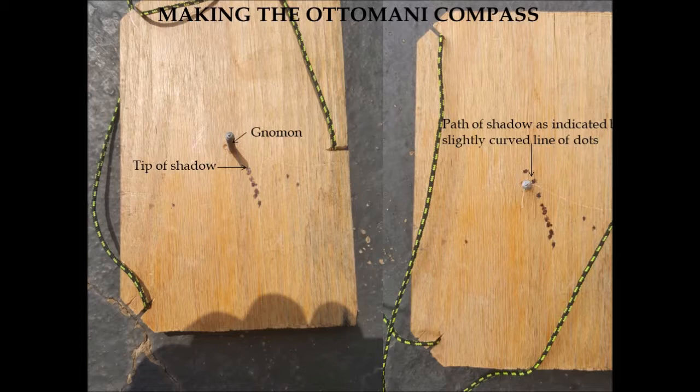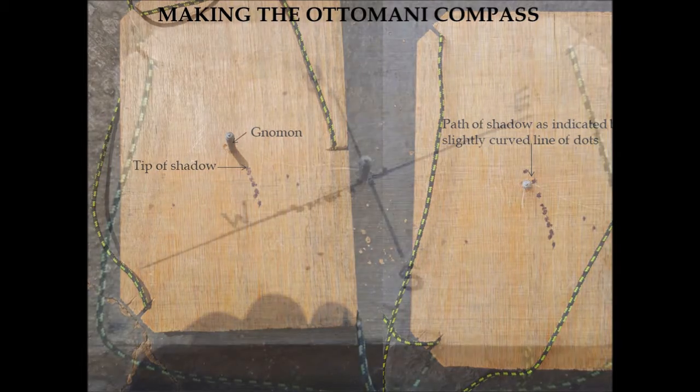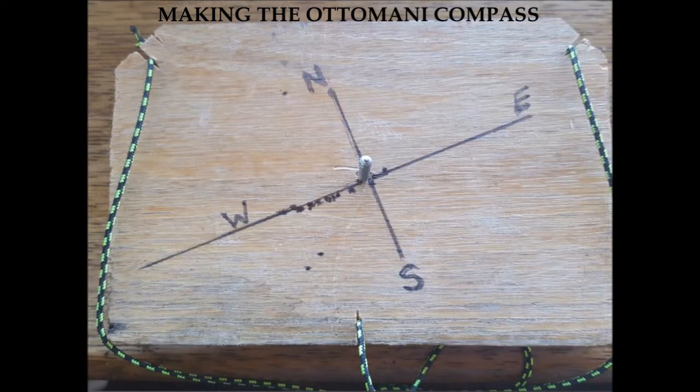With the board and strings prepared, you're ready to start making the Ottomani compass. Begin by marking the tip of the shadow cast by the gnomon until you have enough dots to form a shallow curve. This shallow curve is a rough east-west line. You can see the shadow of the stick being cast in the left-hand picture. Once you have a series of dots from tracking the Sun, draw a rough straight line through them.